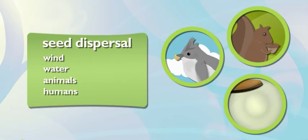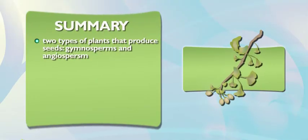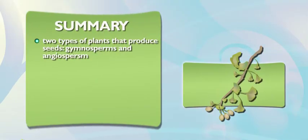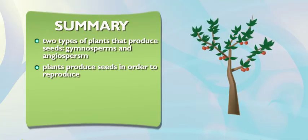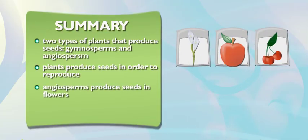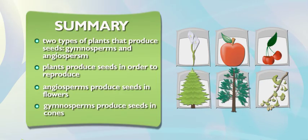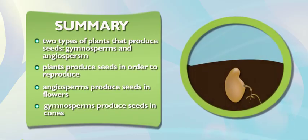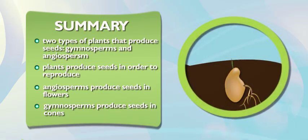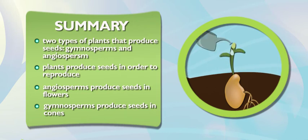Seeds can do it all by themselves. Plants like angiosperms and gymnosperms make seeds so they can reproduce and grow into colorful new flowers and trees that add color to the earth. My angiosperms produce seeds in colorful flowers, and my gymnosperms produce seeds in cones. Seeds need the right temperature and enough water to germinate. And our gardening helps make sure that happens. And once those seeds germinate, our garden will be blooming with new plants.